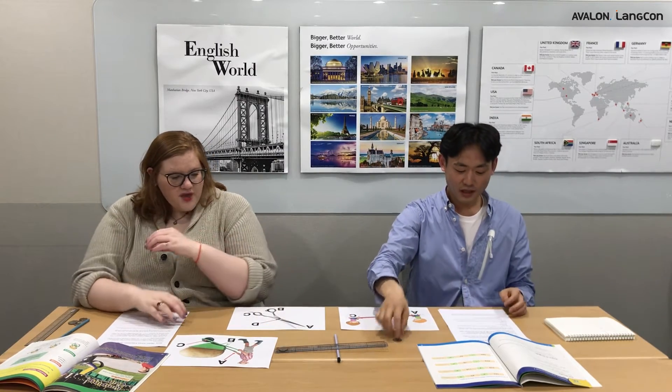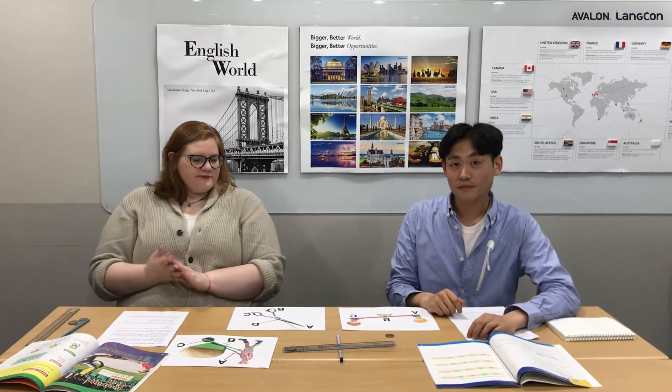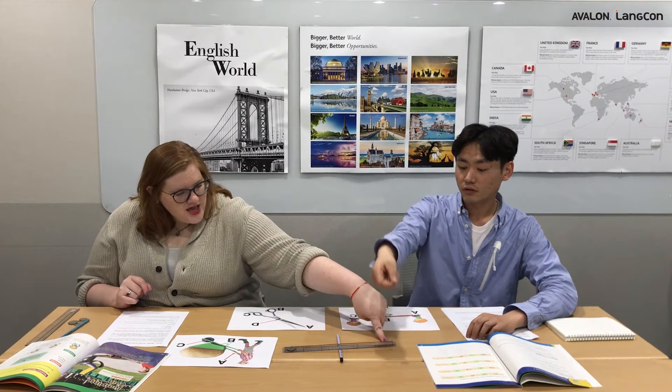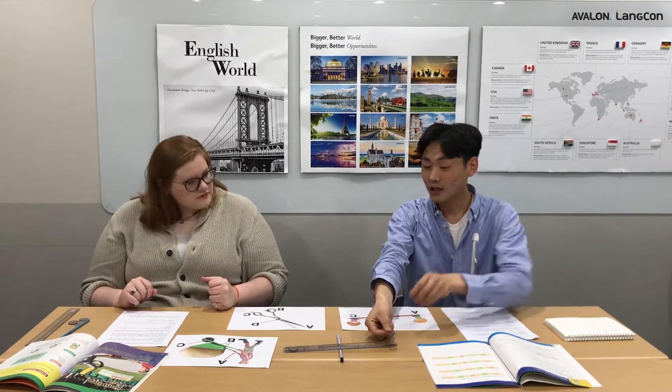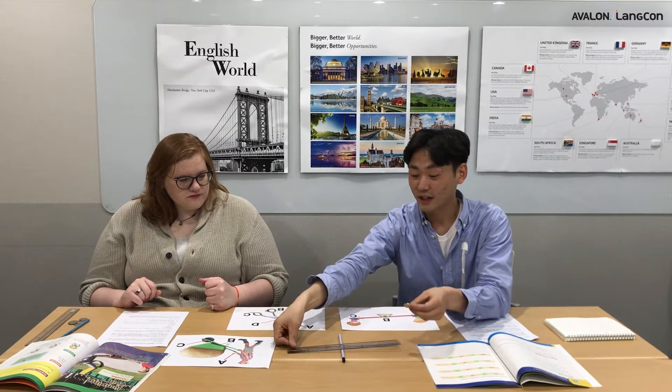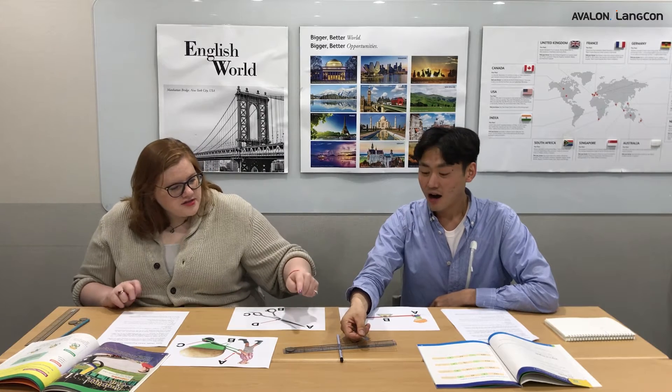Our investigative question today depends on where we drop the coin. If we drop the coin in the middle of the ruler or the end of the ruler, what will make the coin go higher? My hypothesis is that we need to put the coin we drop on the very end of the ruler to make the other coin jump, because if we put the coin at the end it uses the fulcrum even more.